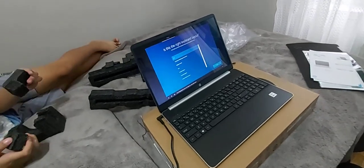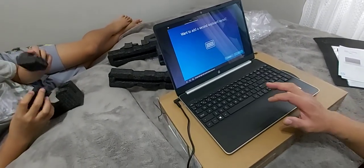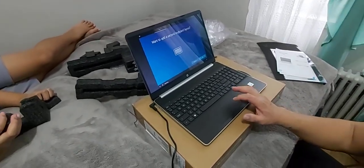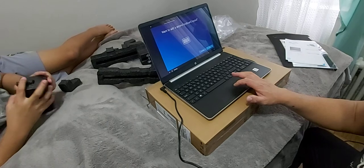Your keyboard is set to US — want to stick with that? Yes. Do you also type with another keyboard layout? No.